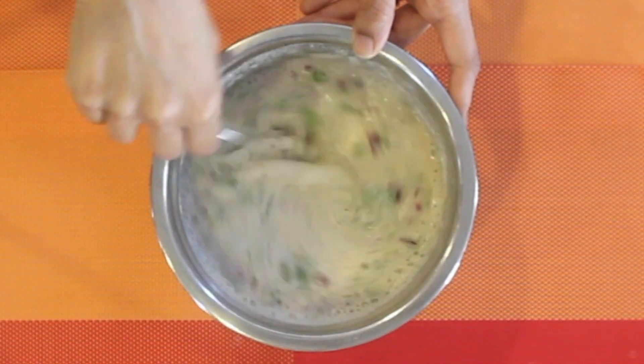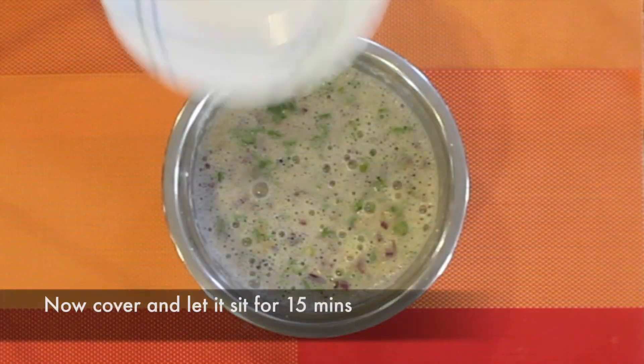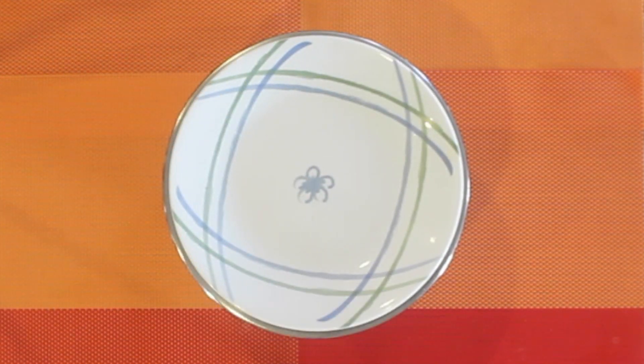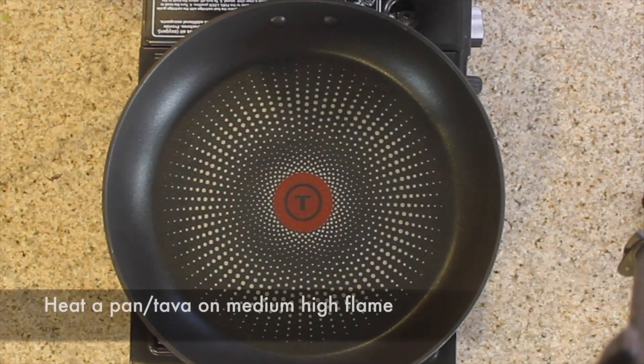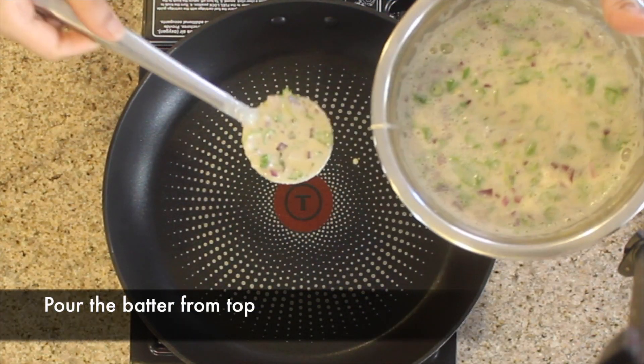Cover this and let it sit for 15 minutes. After 15 minutes, the consistency of the batter should be watery. Now heat a pan on medium to high flame and pour the batter from the top.